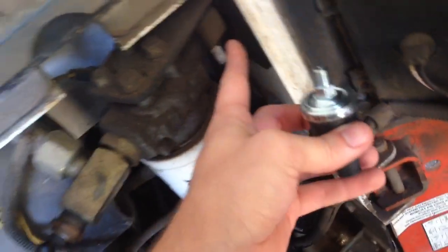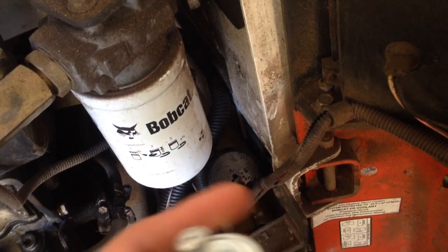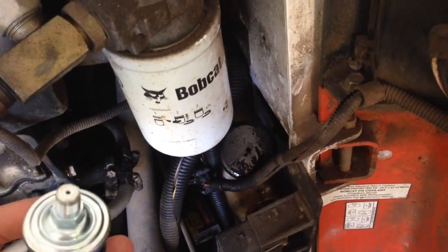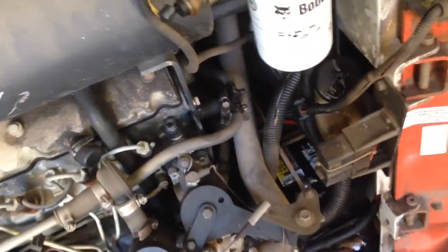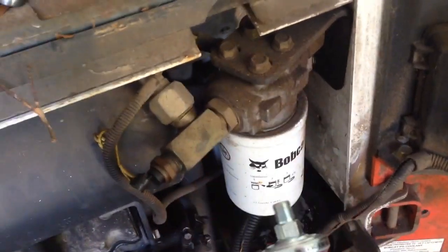There's a T in the filter housing. This one does the pressure, and there's another one over here that does the temperature — I'm guessing that's that one. There are three sensors on this filter. I'll just note this one's the pressure sensor, and this is the one that was bad.